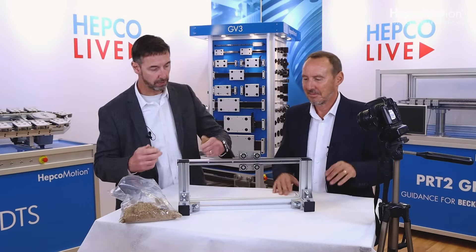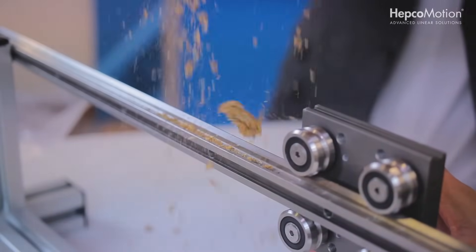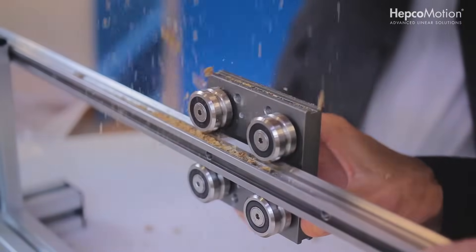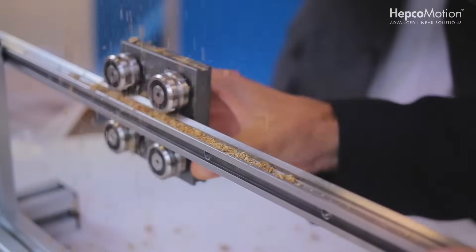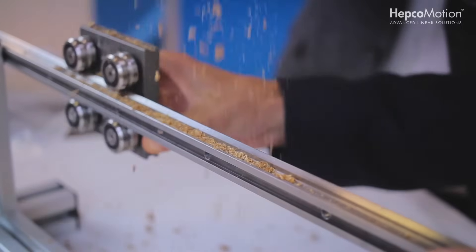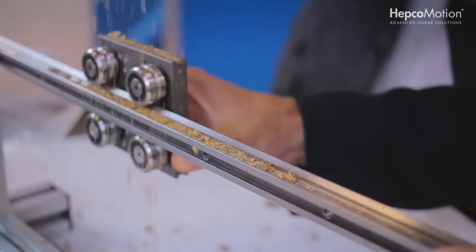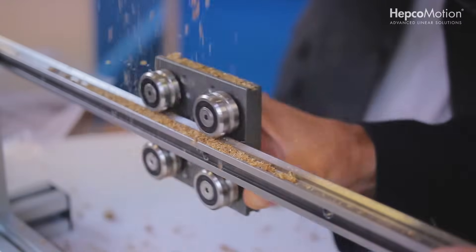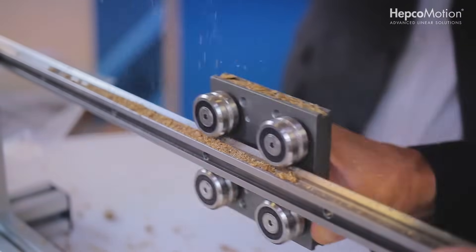So first of all, we'll put a bit of dry Weetabix on the slide. Just... it's a beautiful thing. There we go. You're giving it plenty there and it's dealing with it — absolutely dealing with it. So there, GV3 slide versus Weetabix — no problem.